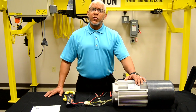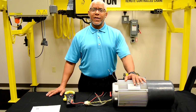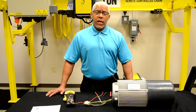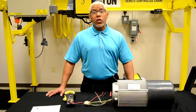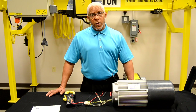Before we actually go into checking this motor, let's make sure that we know we must isolate the motor leads, the brake leads, as well as the thermal leads from any internal connections going into the crane itself. We do not want any feedback to skew our values that we will get from the resistance readings of the motor.